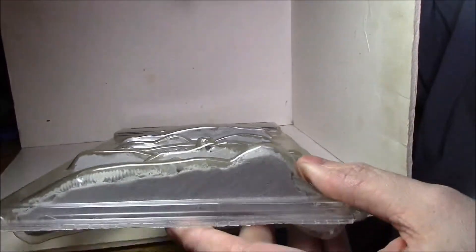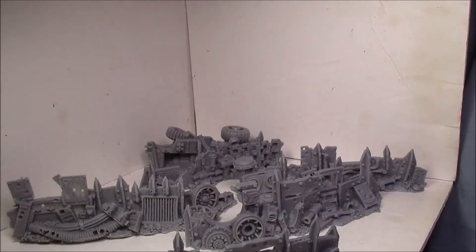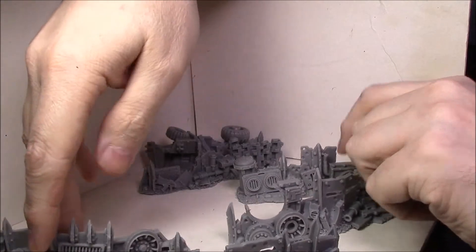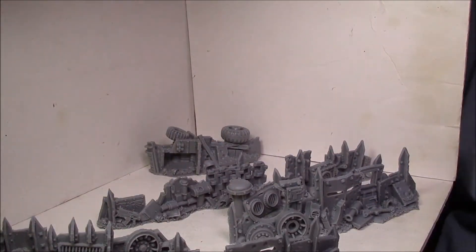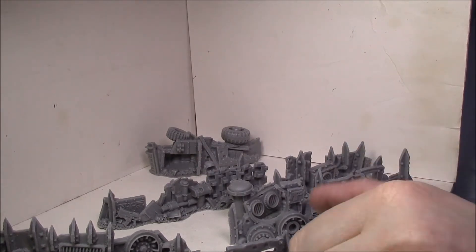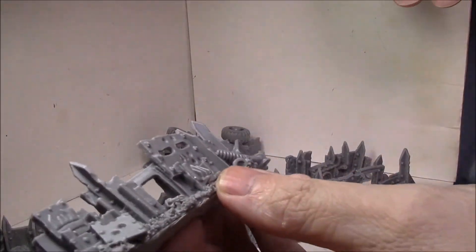Let's take a look at some of these pieces here one at a time. I haven't had a chance to measure it out, but I've heard other people say it's pretty close to the size of an actual Aegis Defense Line, so this would make a good substitute for one of those. In fact, that's what people were using them for for a while, but then they went out of print.